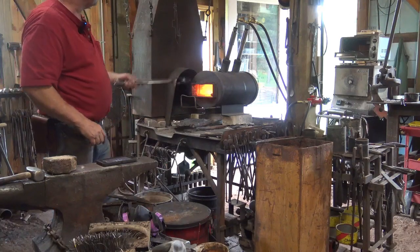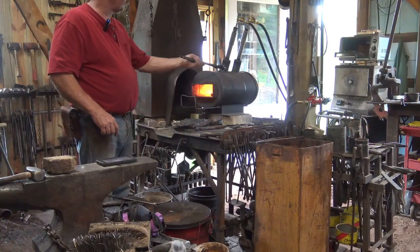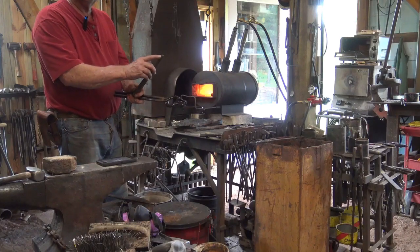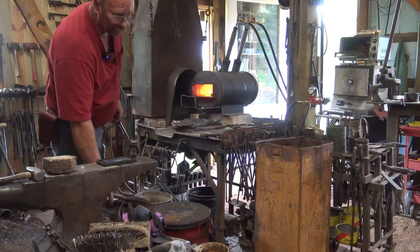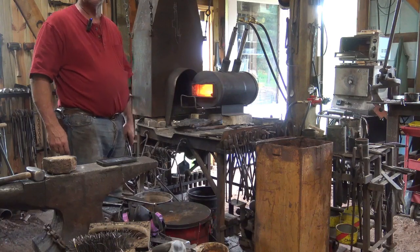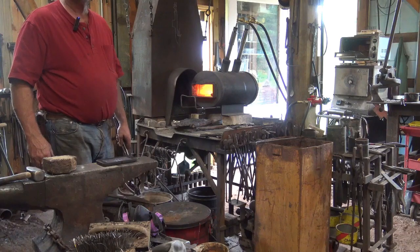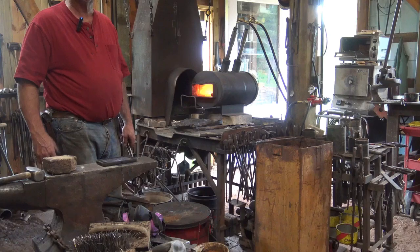I've shut down the back burner on the forge so I'm mostly heating in the front part. I'm pushing this all the way through so the little thin tip heats a little bit slower than the rest, because I really want the drift to be mostly hardened. I don't want the struck end up to full heat, but most of it needs to be pretty hard — or as hard as I'm going to get it — to function well and not deform and ding up any worse than it has to.